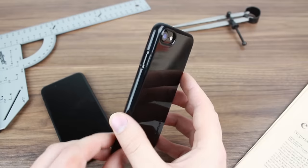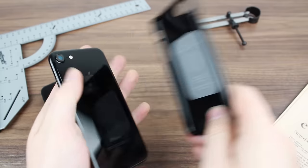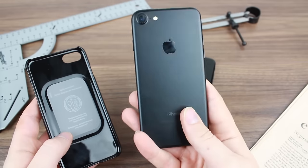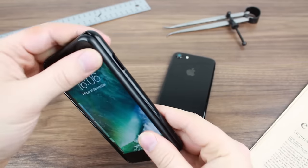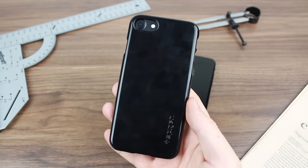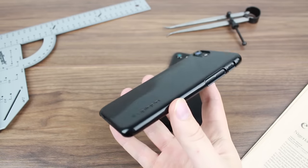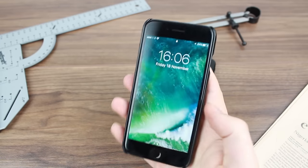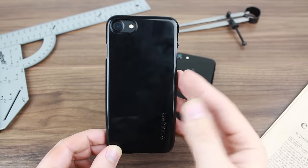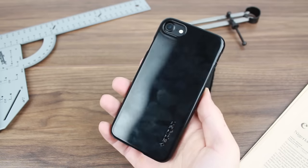It just really looks good, and it's also a nice way to upgrade your look if you don't already have the jet black phone. As you can see with the matte black here, if you opted for the matte black or one of the other colors and wanted to try out this new look for a lot cheaper rather than changing your entire phone, it's a really nice way of getting that glossy finish on an iPhone 7 or 7 Plus without having to actually own a jet black phone.